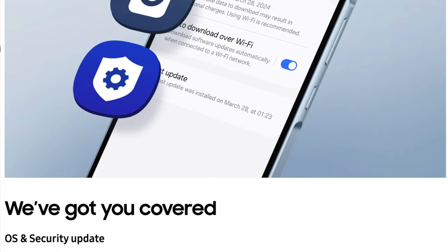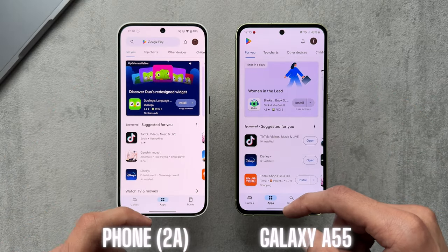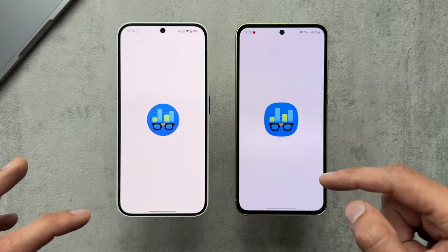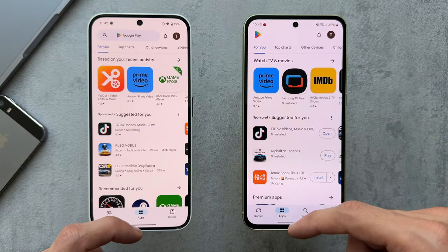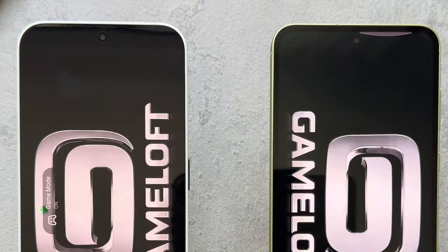For software support, the Galaxy A55 gets 4 years of OS updates and 5 years of security patches. The Phone 2A gets 3 years of Android updates and 4 years of security patches — a reasonable amount for both, and good to see that level of long-term support. In real-world app performance, both phones are very similar — quick and snappy with hardly any wait times, though there are moments where one phone edges the other slightly.